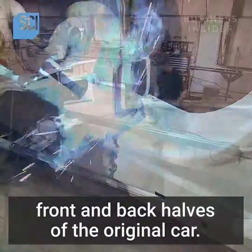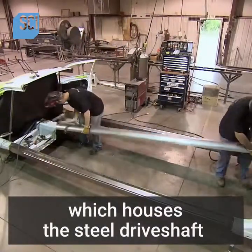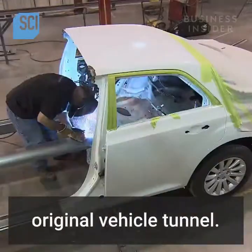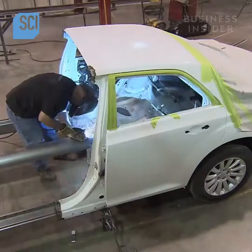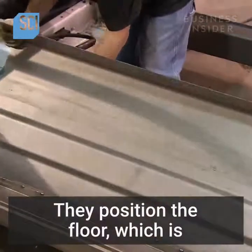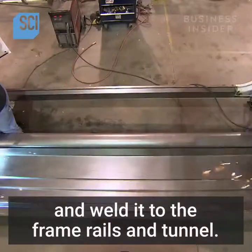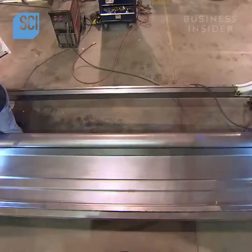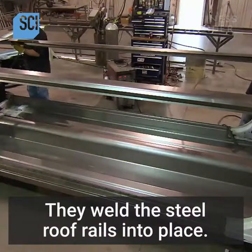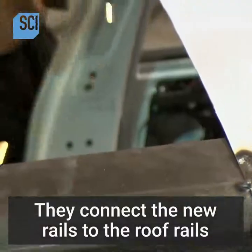They position the drive shaft tunnel, which houses the steel drive shaft and exhaust pipes, and weld it to the original vehicle tunnel. They then position the floor, which is made of galvanized steel, and weld it to the frame rails and tunnel.